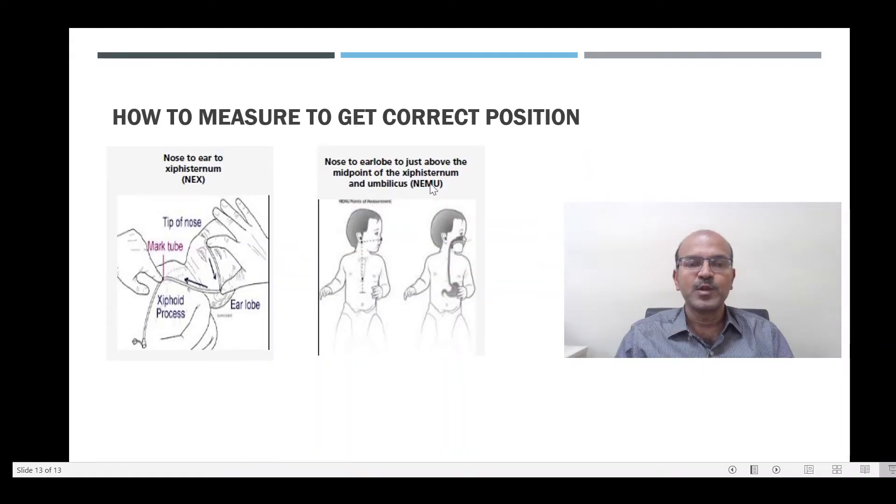The nose to earlobe to just above the midpoint of the xiphisternum is a more recent practice, because the NEKS measurement was coming up short in many cases. So from the midpoint between the xiphoid and the umbilicus, we measure from there, and this will give you the measurement for how far the feeding tube should be inserted.